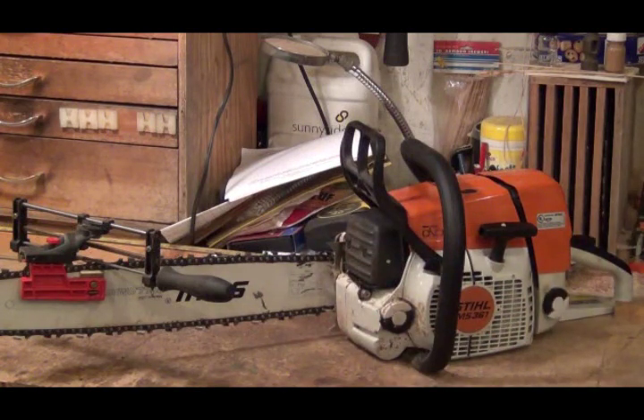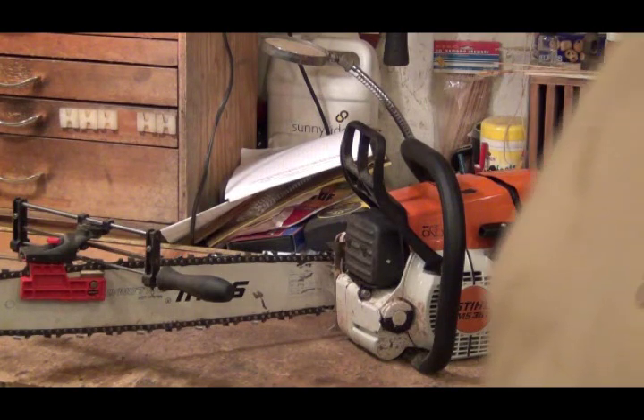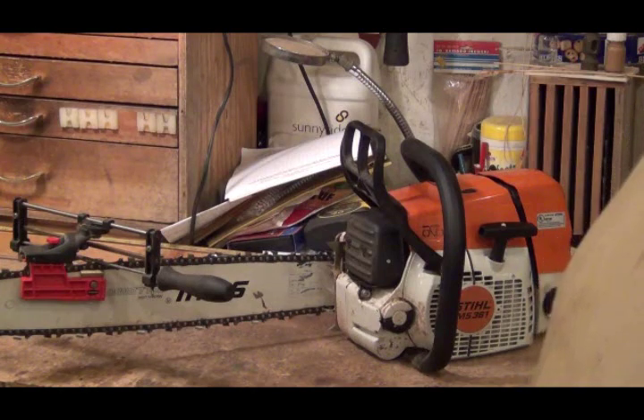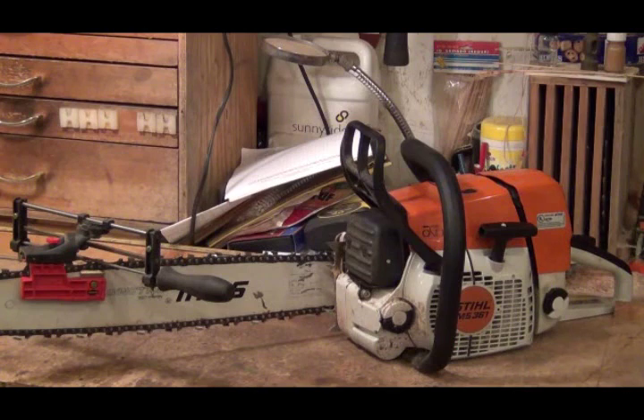Mine's an MS361 — it's a heck of a saw. A few years ago, when I believe it was President Bush gave us a kickback on our income tax, that's what I bought with it. My other steel had gone bad and I wanted something a little bigger, and I have a humongous bar over here.